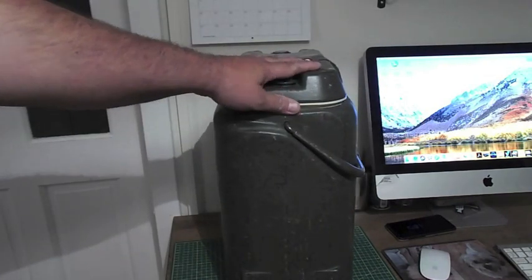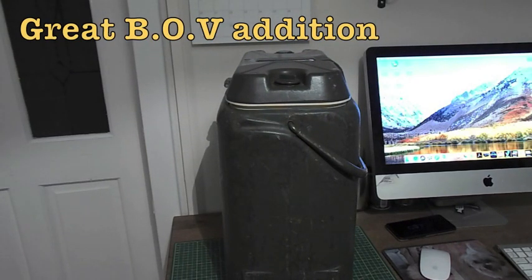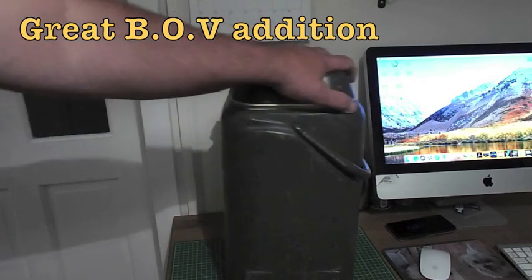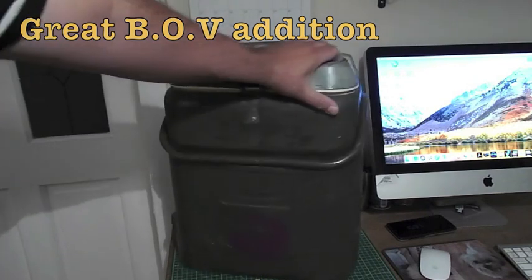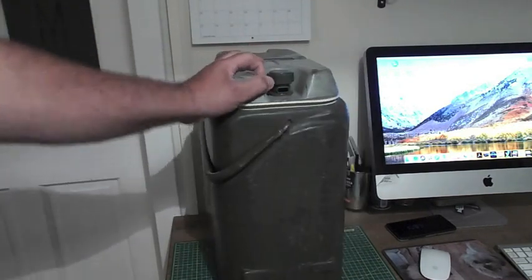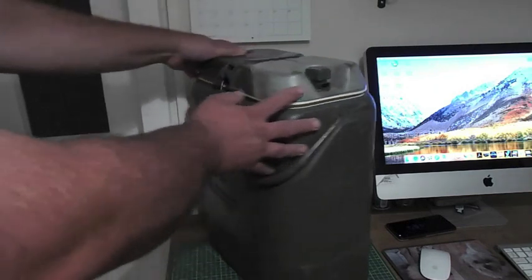These things are so tough — absolutely rock solid. I've seen them bounce out the back of four-tonners and they'll still be okay. They are really, really good like that. I think it'd be a great bit of kit if you can pick one up and put it in your BOV — it would make a great addition.